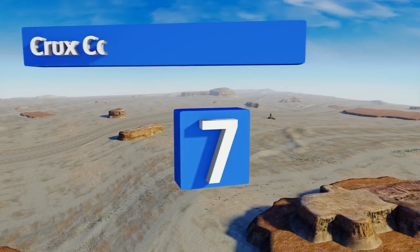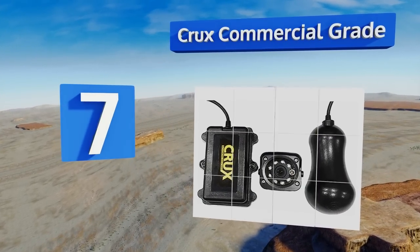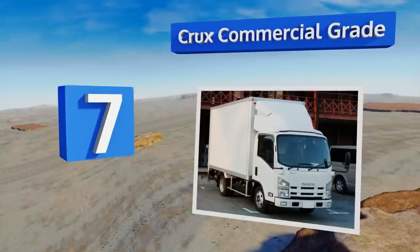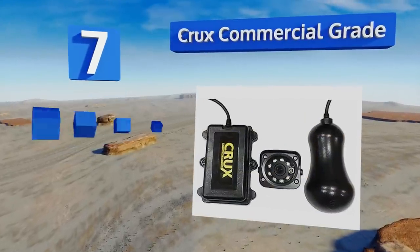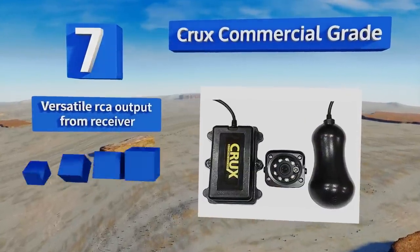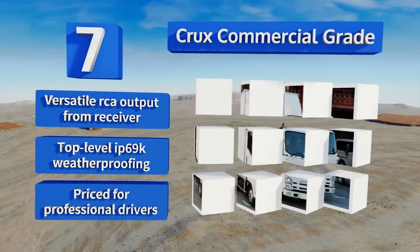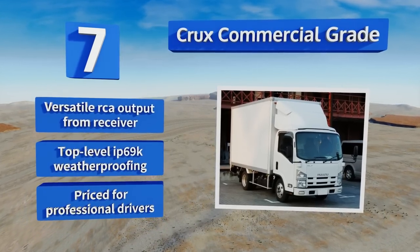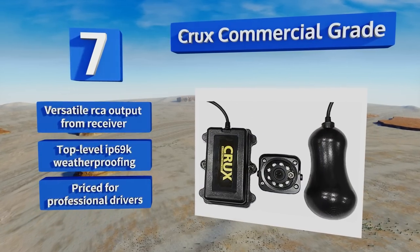At number seven, the Crux commercial grade is a relatively new item intended for permanent installation in large trucks. It automatically selects one of 20 frequencies on the 2.4 gigahertz band to seamlessly transmit data across even the longest cargo bodies. It features a versatile RCA output from the receiver and top-level IP69K weatherproofing, but this one is priced for professional drivers.